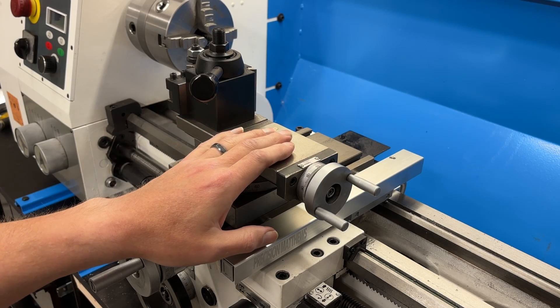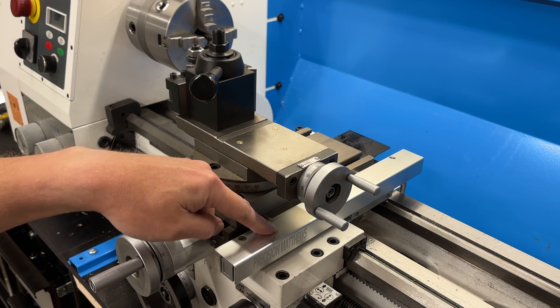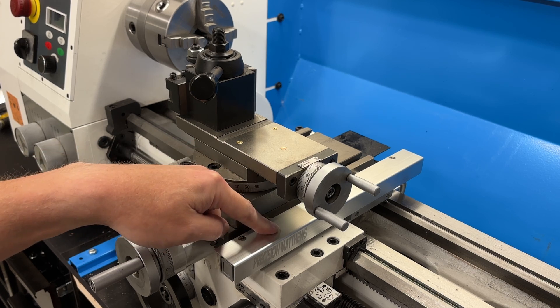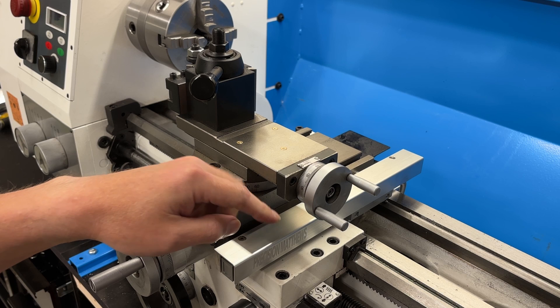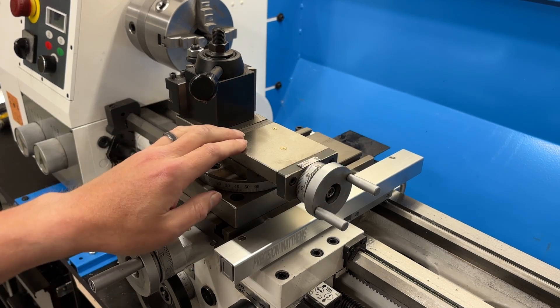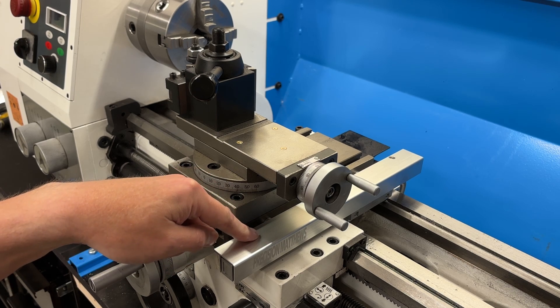This is my Precision Matthews PM1228 lathe with factory installed DRO. The way they installed this DRO scale, I can't get to the locking mechanism for the carriage in either direction. Not only can I easily fix this, I think I can make it better.